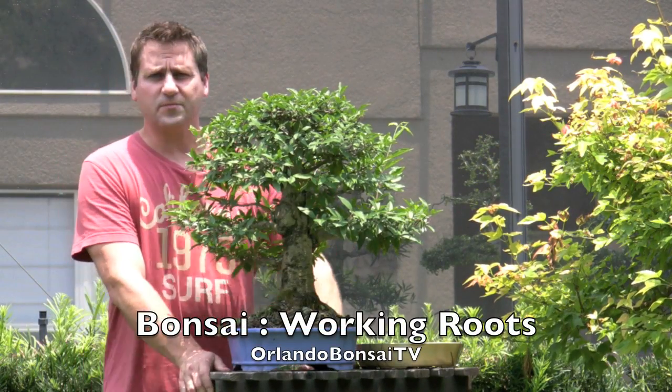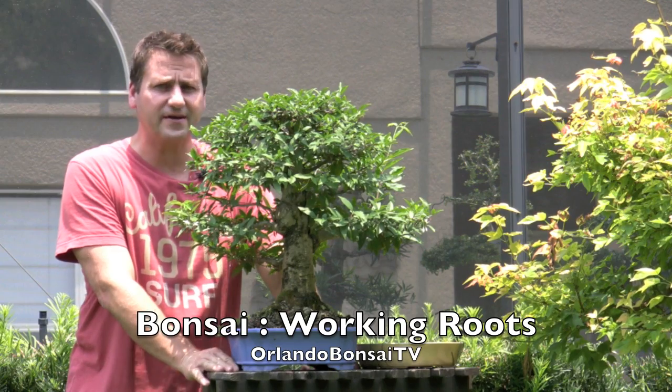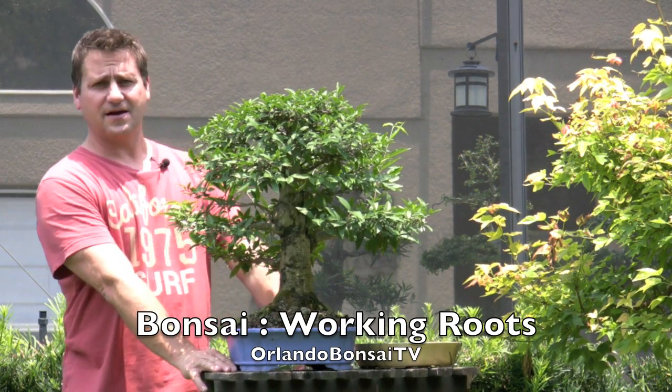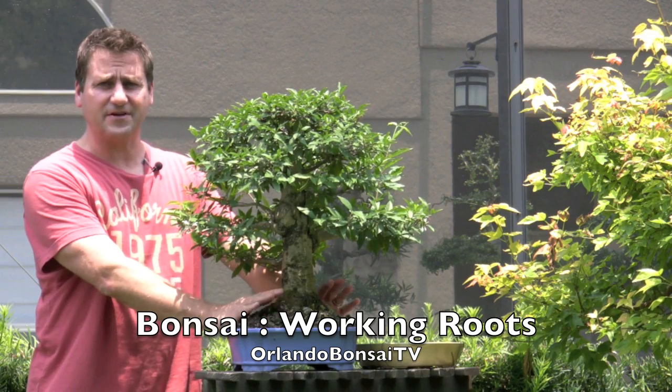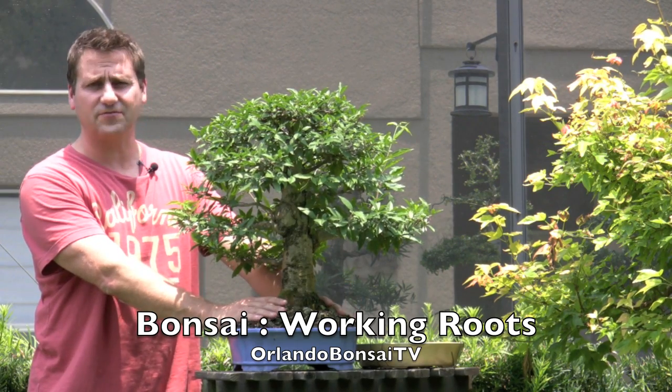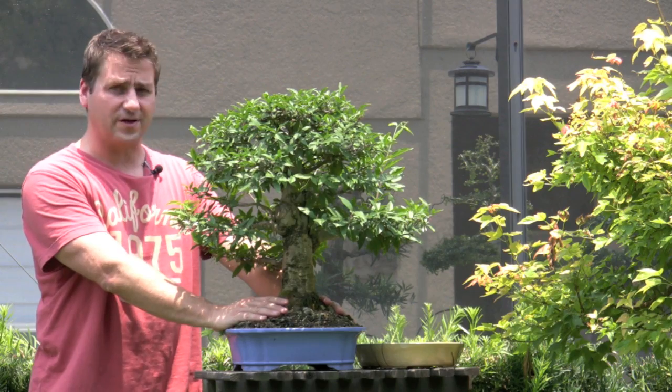Hi everyone, it's Paul from Orlando Bonsai and I'm still recovering from last week's convention here in Orlando. It was outstanding. We really had a great time. I bought so many things, I've got so much work to do this week and I'm still so far behind. So this week's video is going to be a little bit different — we're going to just do a lot of work.